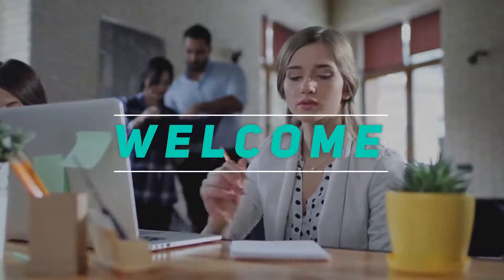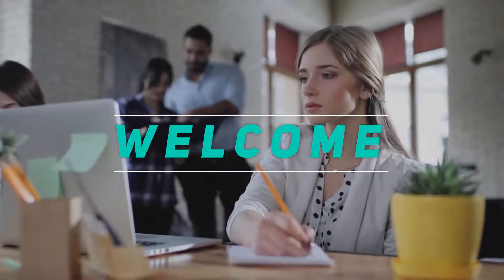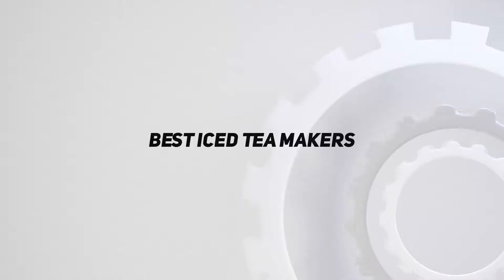Hey, welcome back to my channel. In this video I'm going to talk about the top five best iced tea makers.